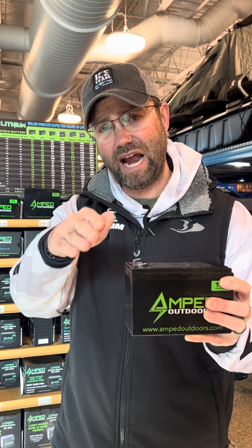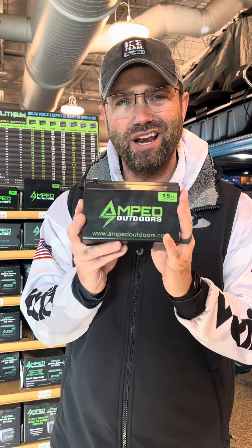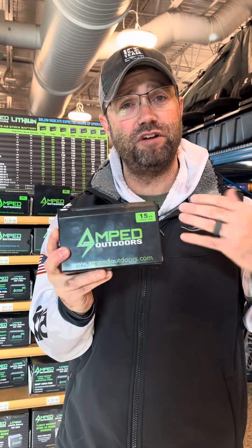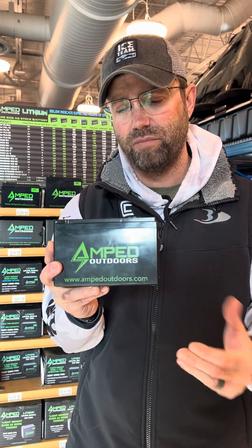Peak performance on a lithium battery stays strong really until the battery dies. With lead-acid, you'll see performance decline fairly quickly if you're fishing all day. With lithium, you get peak performance the entire time. The longevity is much better too — if I'm going to fish two hard days, I have peace of mind that I don't need to put this on a charger to maintain continued success and performance.